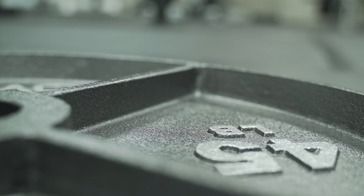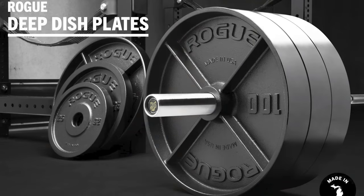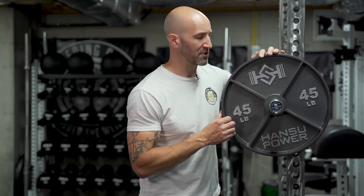They have that vintage deep dish design that's become really popular, especially due to the Rogue deep dish plates that are out there. This is a hammer tone gray — it's really dark. I like this color. It also has the silver lettering on the tops, sides, and bottom. I think it really pops and looks really good. If you don't have a very well lit gym, these might even almost appear black in some pictures or instances.